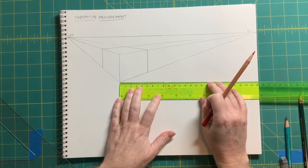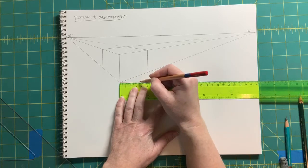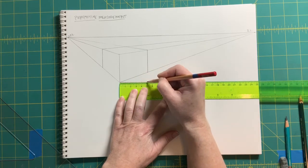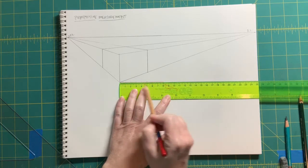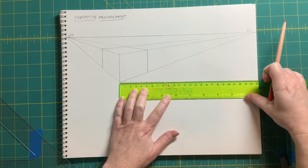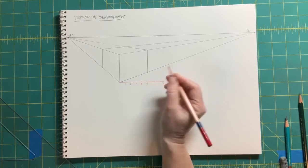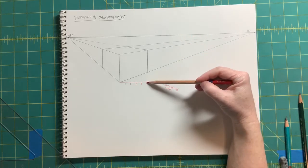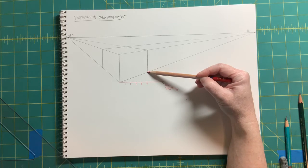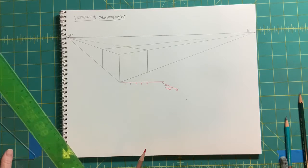We'll come across here and make five tick marks: one, two, three, four, and five. We're not going to the end of the measuring line — that's just a tool. We want five equal measurements there. Now from our last measurement, we're going to draw another construction line that goes through the bottom right corner of our box, and where that hits up on our eye level, that's going to be a special vanishing point.